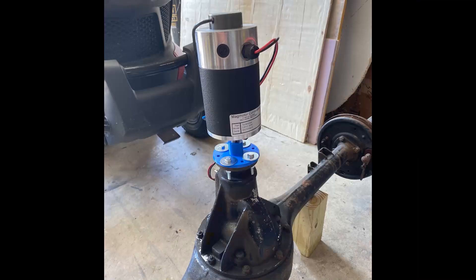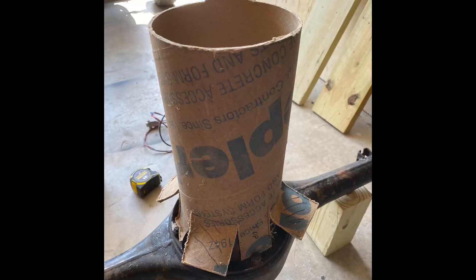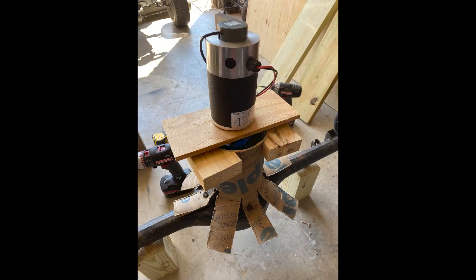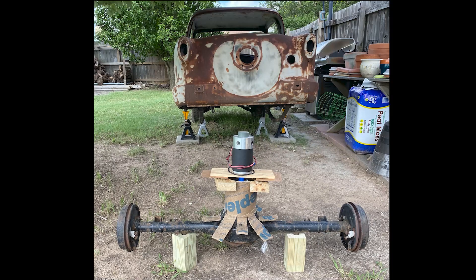We also need to mount the motor to the differential housing, which is about as hard as you would think it would be when you mostly have scraps of wood and concrete cardboard forms laying around. It turns out by cutting the end of the tube into strips and forcing it over the snout of the differential, you can reuse three of the differential bolts to hold the tube rigidly in place.